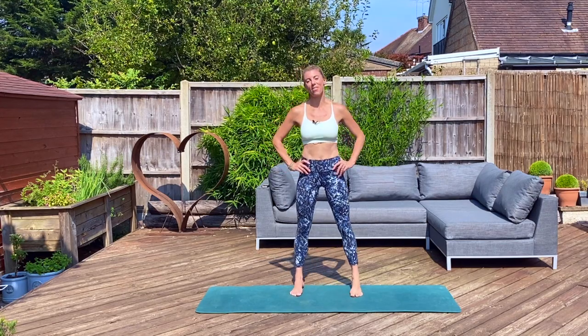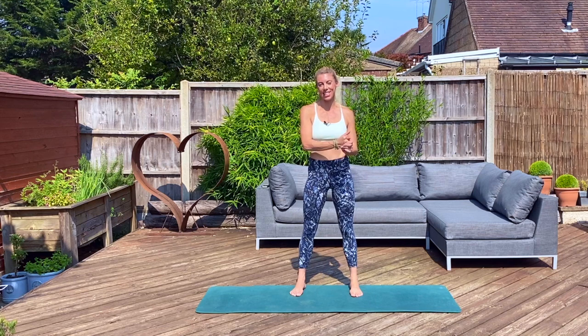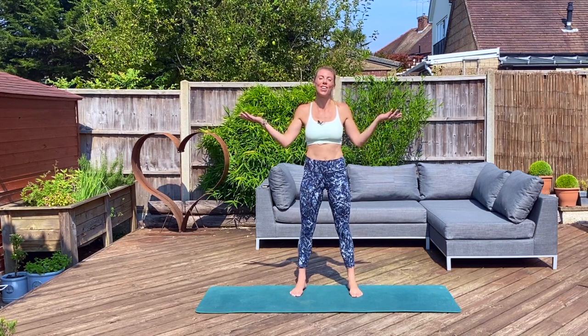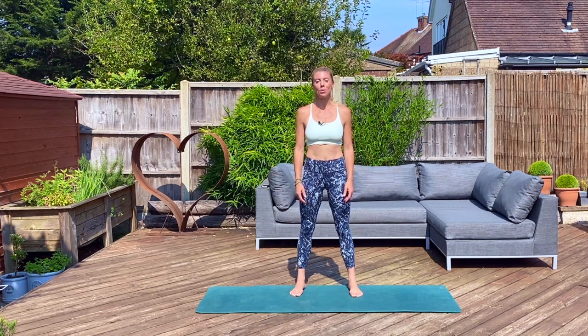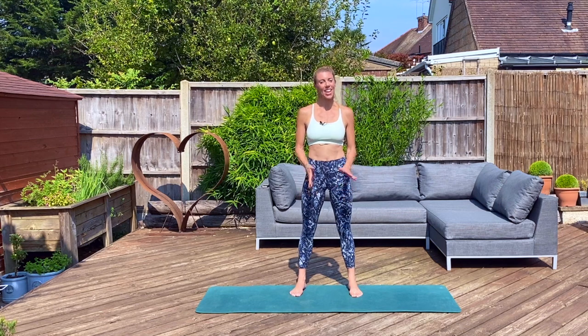Hi Sweaty Bettys, Victoria here from Sleek Technique Online Ballet Fitness. I'm back again to take you through a beautiful, zen, sleek-like stretch. We're going to do it outside in the garden, absorb all the raised sunshine and energy. Let's do this. It's a short one, a beautiful one to leave you long and lean. Grab a mat, grab some water, and let's get going.